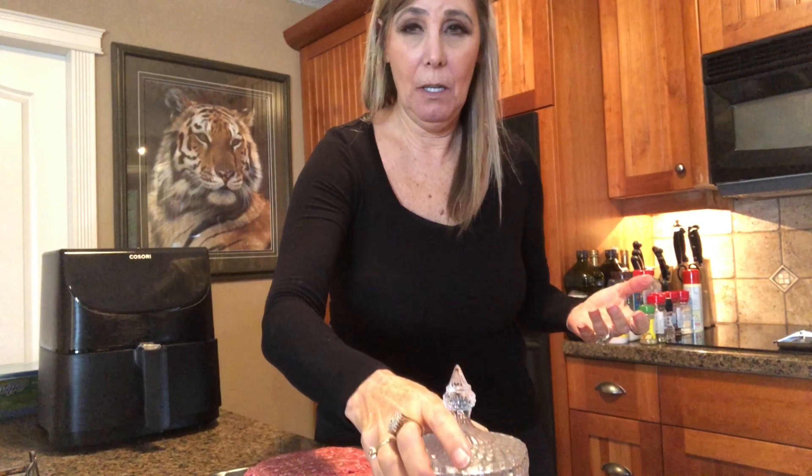Little kitchen hack for you — put my jewelry in the little ring dish thing while cooking. See you on the next video, take care!